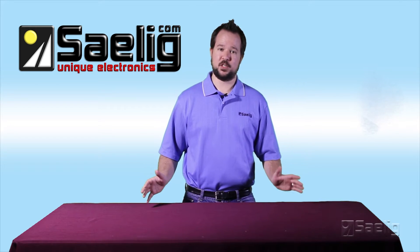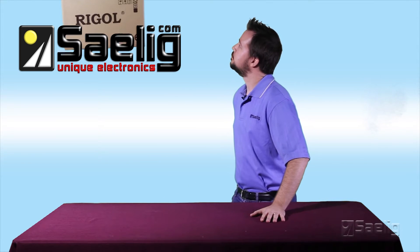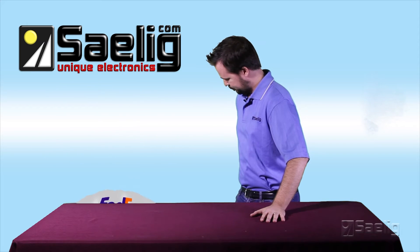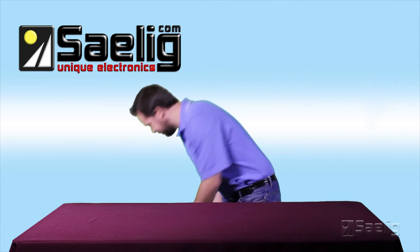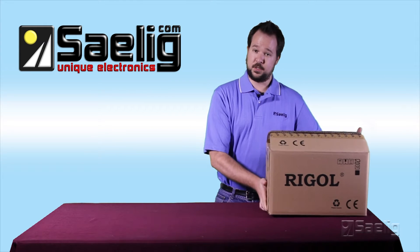Right now I'm just waiting for the scope to get dropped off and... oh here we go. FedEx error apparently. All right, so here's the scope.